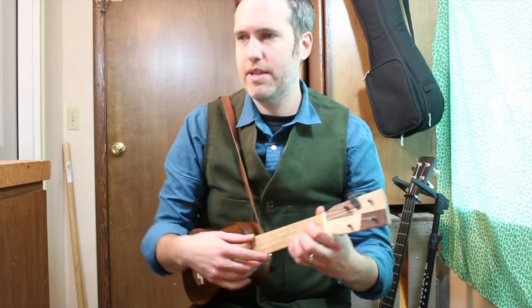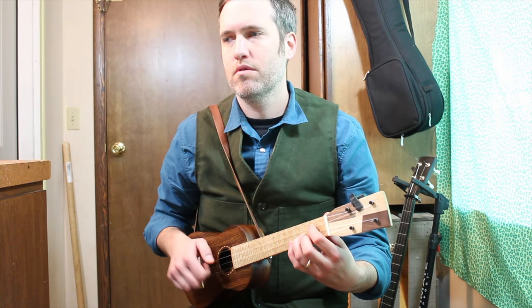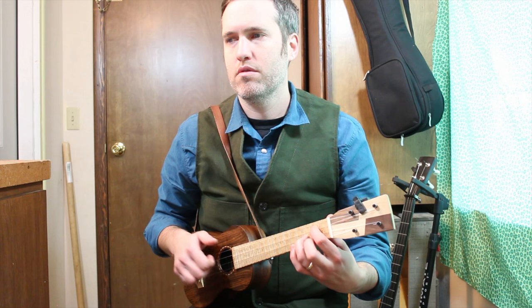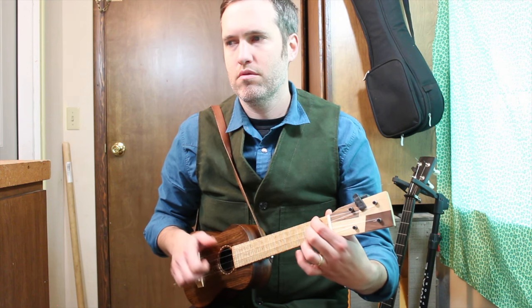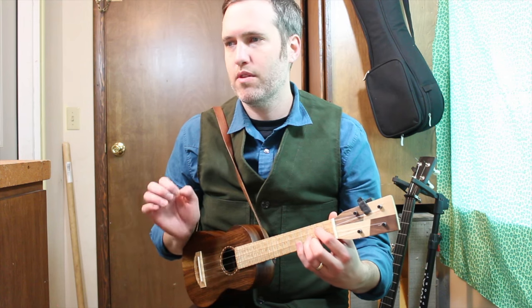Let's play all three little bits. So that's just as written with the brushes and thumbs.